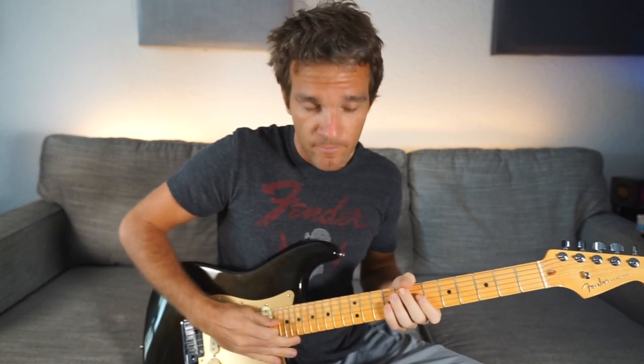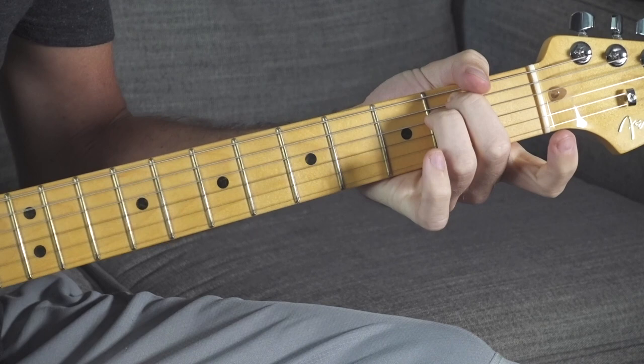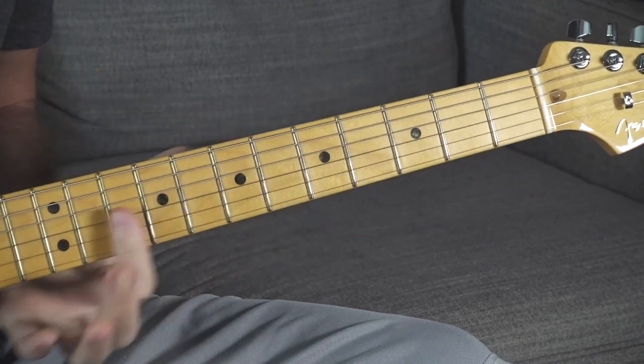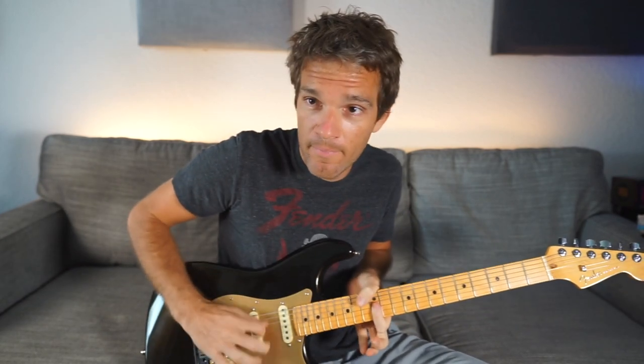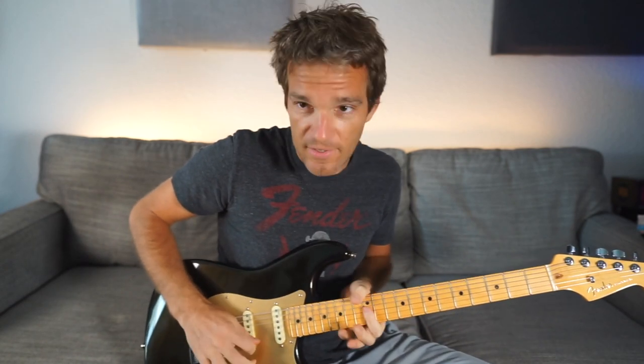We're gonna do an E minor, but instead of an open E minor, we're gonna play just the highest three strings — the G, B, and E string. I'm just gonna bar the 12th fret, which is an E minor voicing, just like open. And I'm gonna upstroke with a pick — or if you're playing with your fingers, upstroke. It's important.